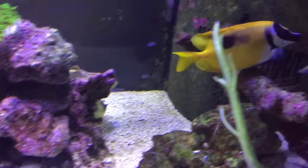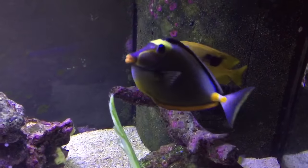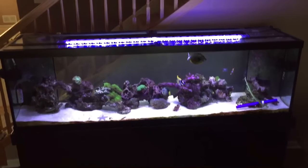Alright, these guys want to eat, so I will talk to you guys later. I'll see you next time.